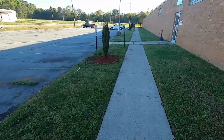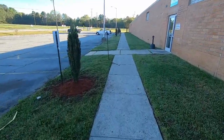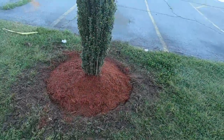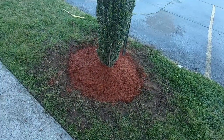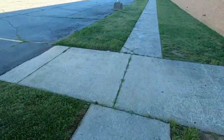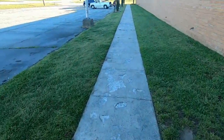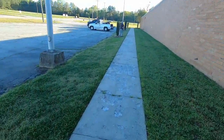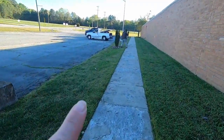Down there is his dad doing one of the other bushes. There's a better view of it as I'm walking down the path. His dad's starting to edge around the bush, and there's the bag of mulch right next to it.